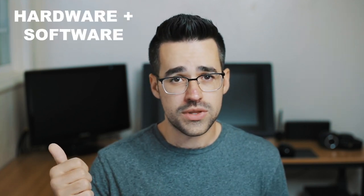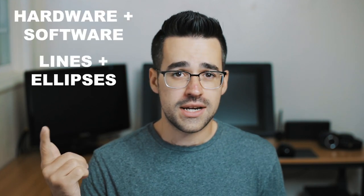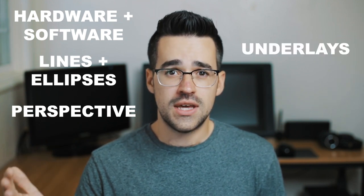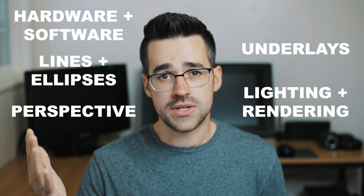In this course I'm going to go over some basic exercises and techniques that you guys can use to get comfortable sketching digitally. We'll learn how to get comfortable with your hardware and software, line and ellipse drills, one and two point perspective, how to use underlays efficiently, and how to light your product and render materials.